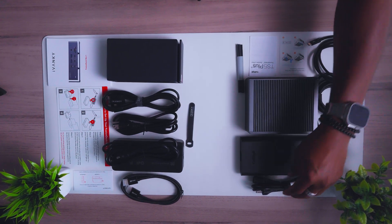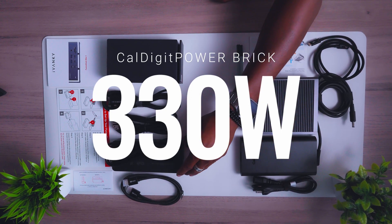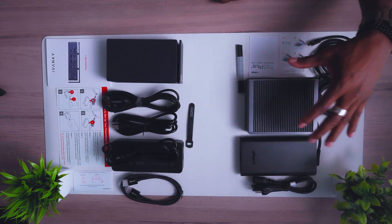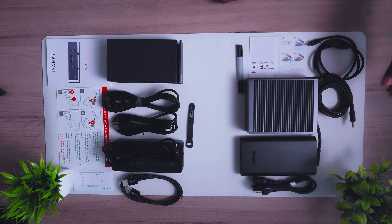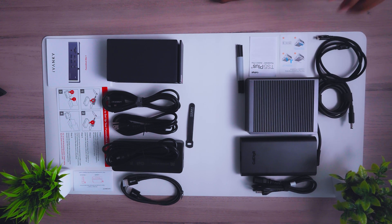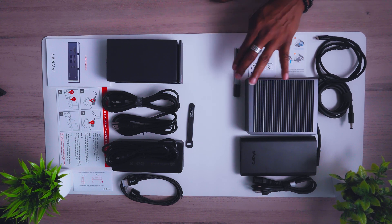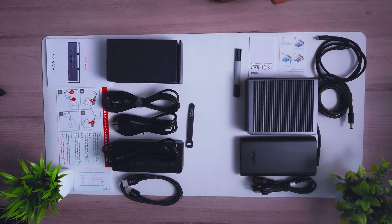Over here for the CalDigit, we have your cable, your power brick — which is a lot wider — the actual unit, your Thunderbolt 5 cable, two pamphlets, and these rubber feet right here that are going to help you with grip and stability.